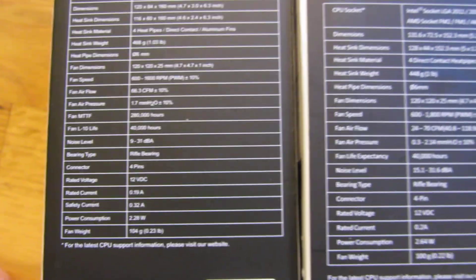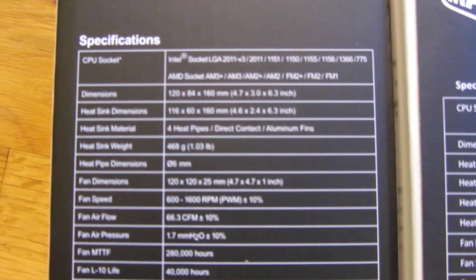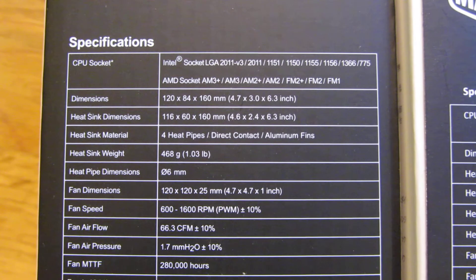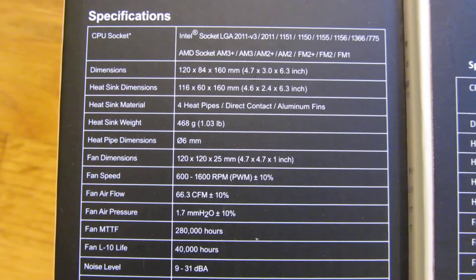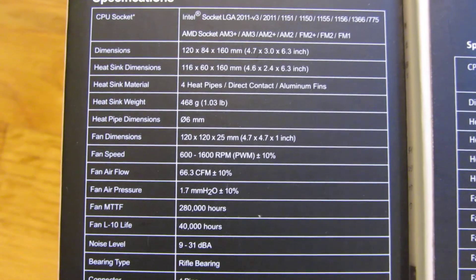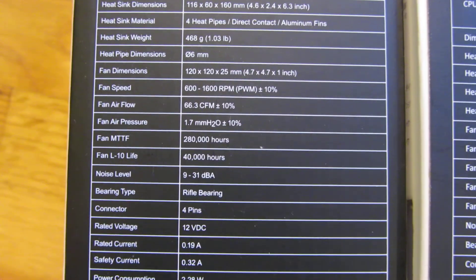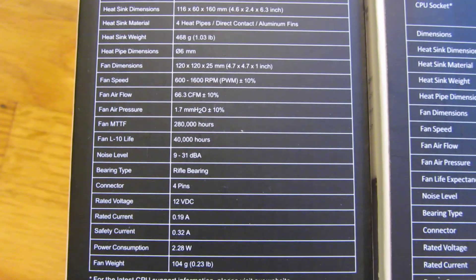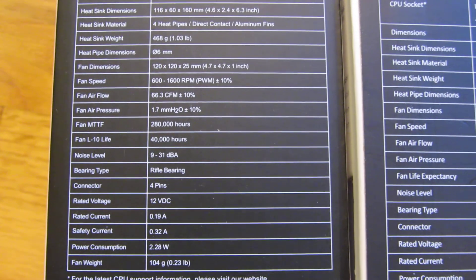Now going to the 212, the side-by-side comparison here. Here are some of the measurements — 4 heat pipes. You can see this Hyper 212 uses even less power: 2.28 watts.